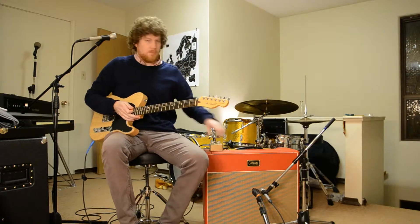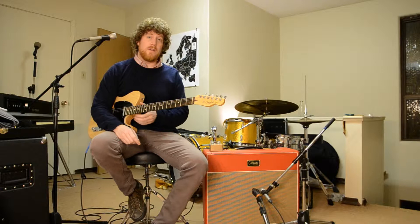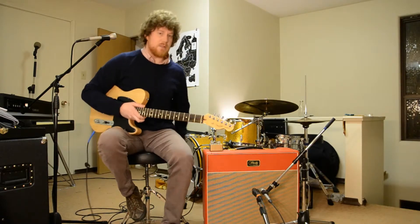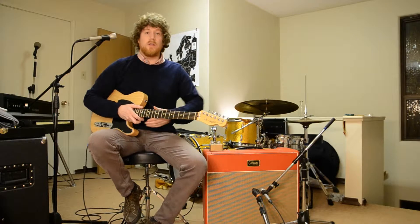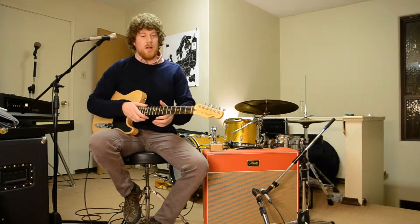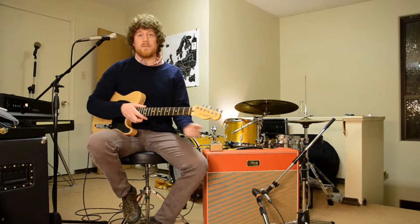Hello! Today I'm going to show you the Tone Hungry Effects Hunger Bender. As you can guess by the name, it is the Tone Hungry version of a Tone Bender style fuzz — a real kind of dirty, gritty fuzz from the 60s, one of the earliest fuzz sounds.